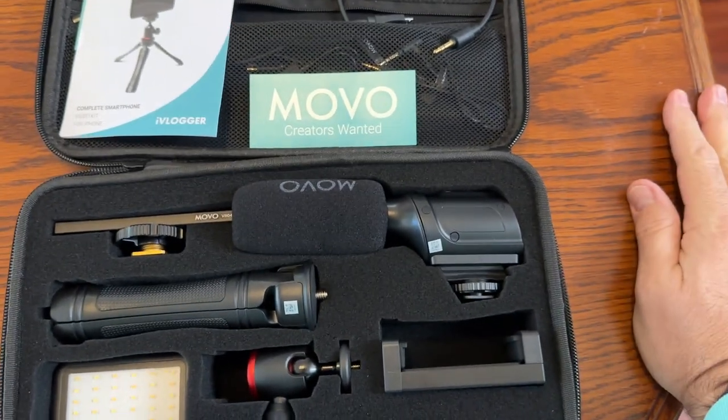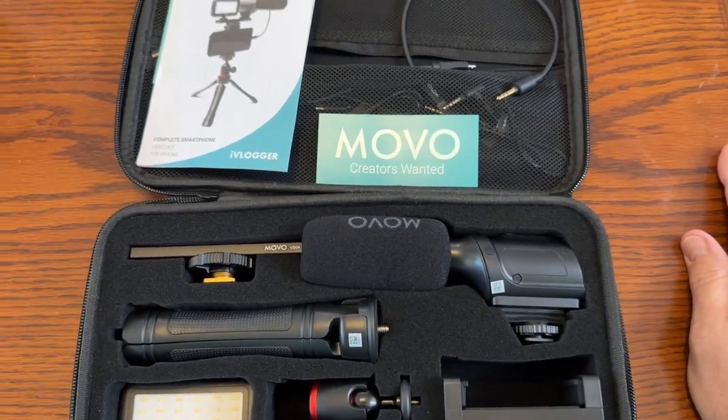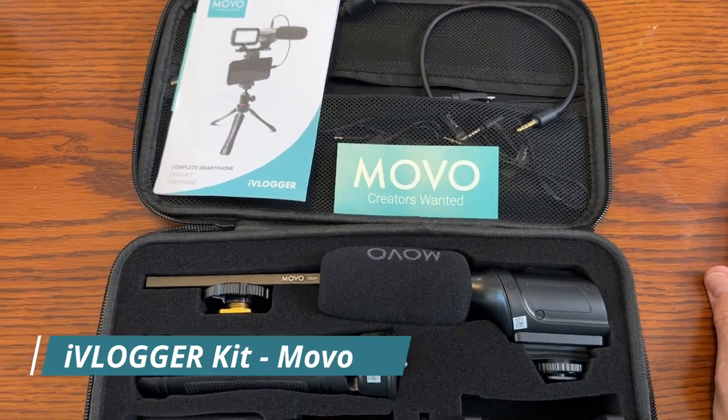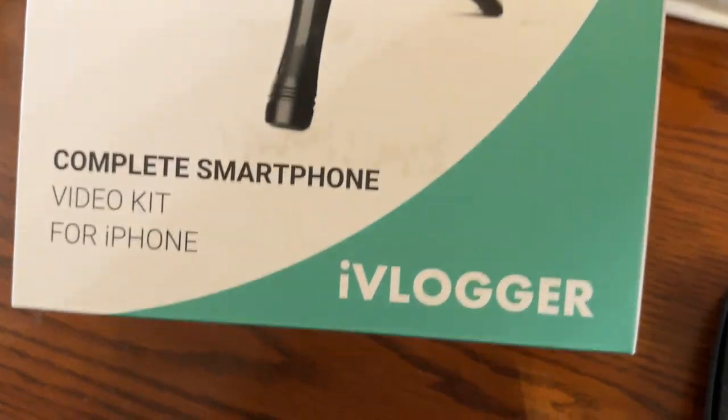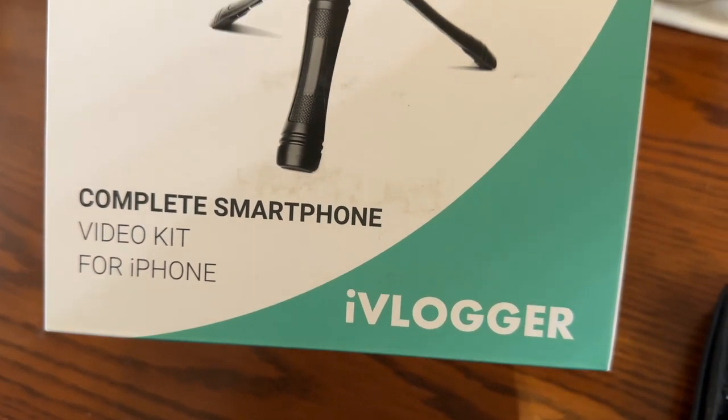Hey everybody, we just got this today for my daughter for her birthday. This is the Movo iVlogger vlogging kit — it's a complete smartphone video kit for the iPhone.